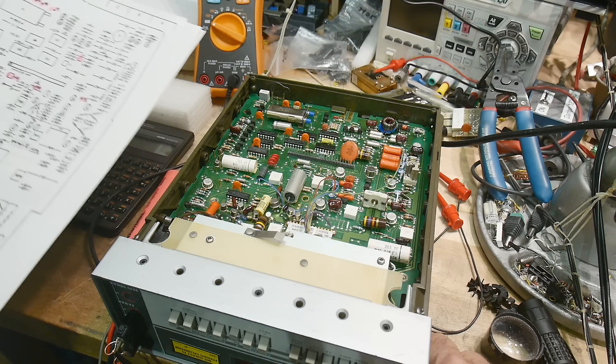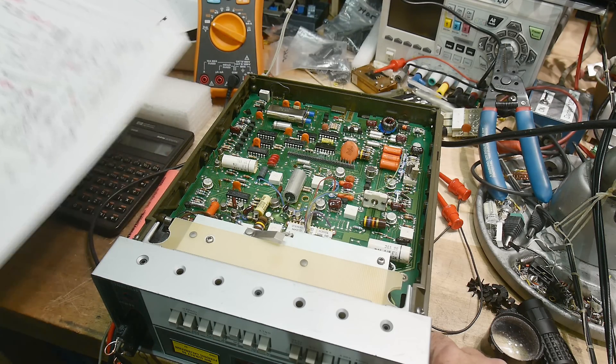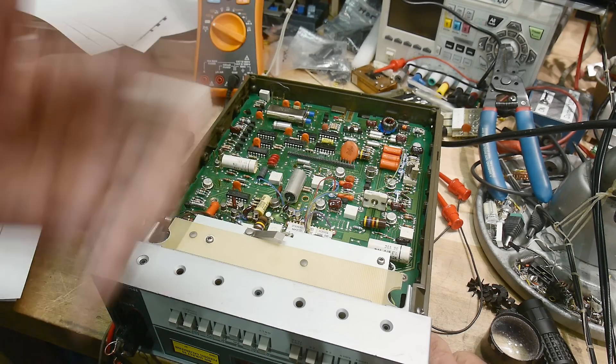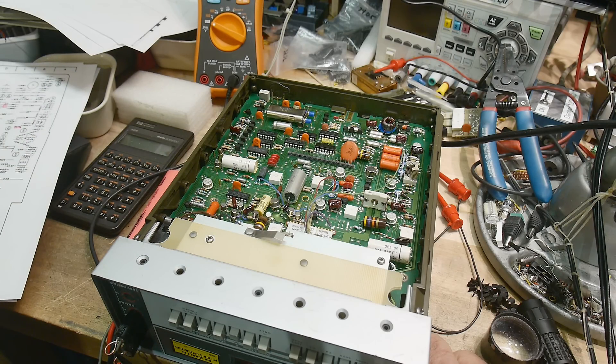I did get a bunch of schematics and block diagrams for this thing, so that will help. Some things are common though - I was measuring it like an A and getting the right waveforms, and the jumper thing was the same between the A and B versions. The B version has some troubleshooting steps I can't quite figure out yet, but we'll go from there.